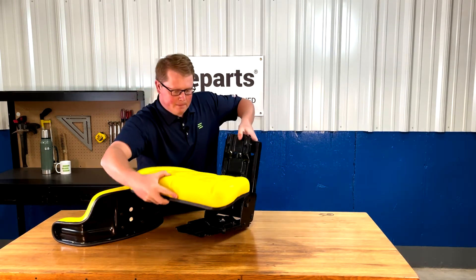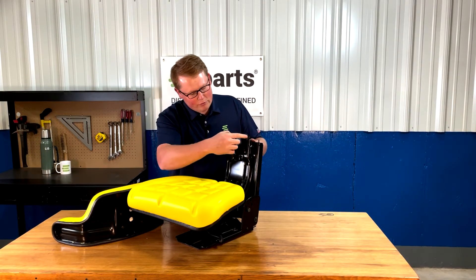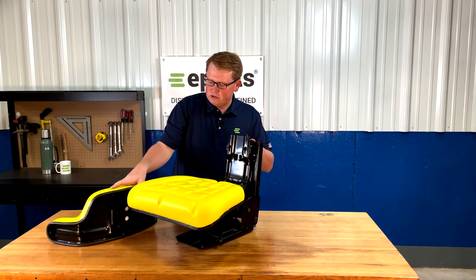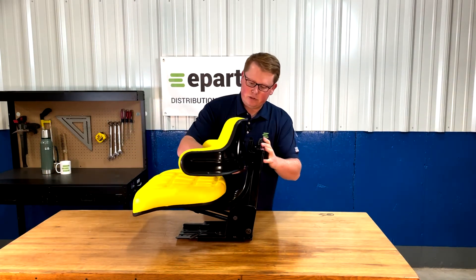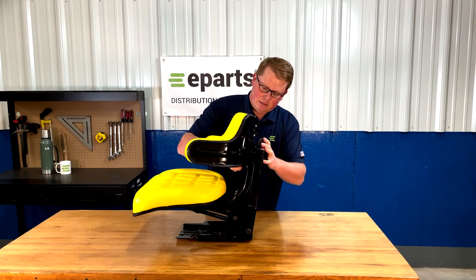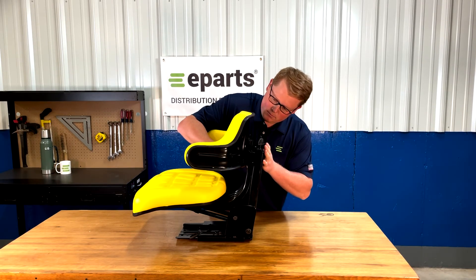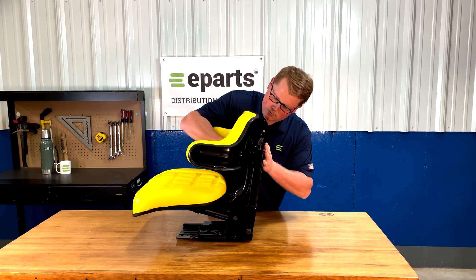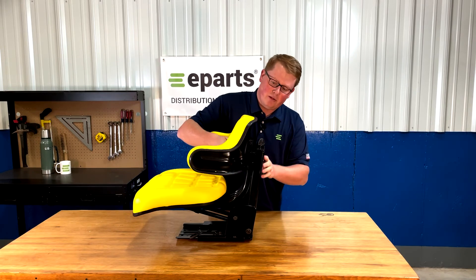Then flip the seat up and right here you'll see that you have four holes for the backrest cushion. Take the backrest cushion with those bolts just started, slide it into those holes, drop it in place, and then tighten those four bolts on the back side.